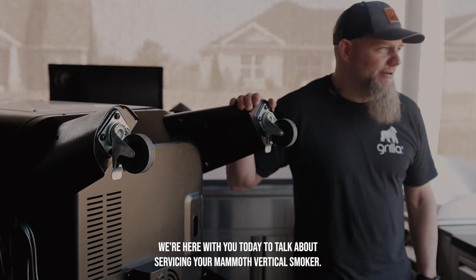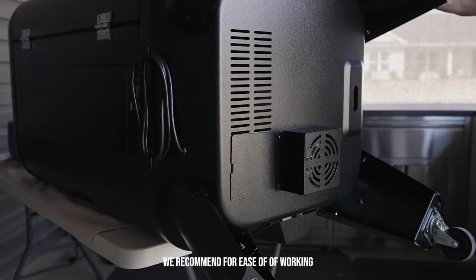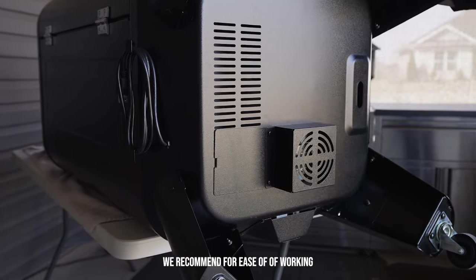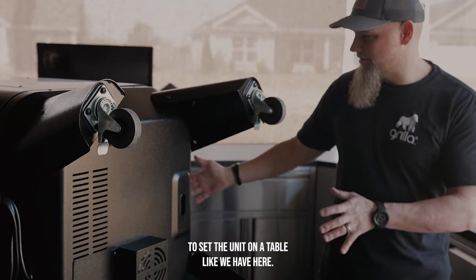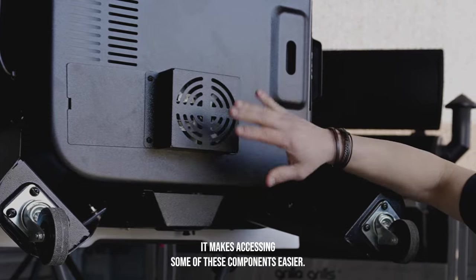Hey everyone, it's Todd from Grilla. We're here with you today to talk about servicing your Mammoth vertical smoker. We recommend for ease of working to set the unit on a table like we have here. It makes accessing some of these components easier.